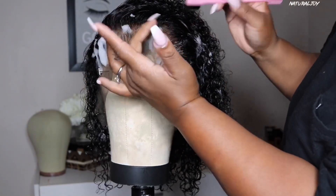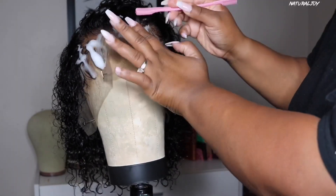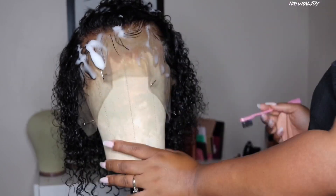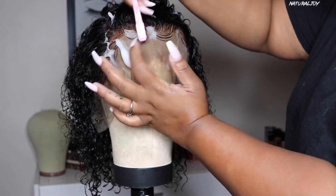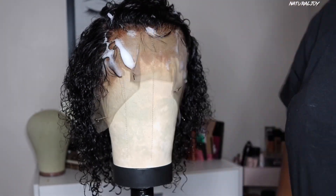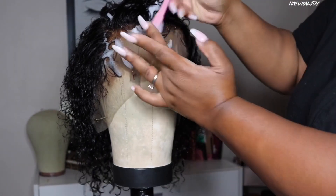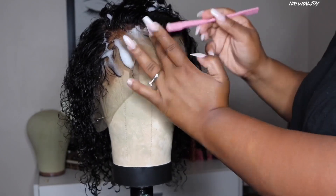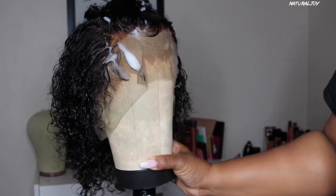Baby hairs are optional — you do not have to do them. When I do baby hairs I get comments like 'I don't like the baby hair look' but when I'm doing these tutorials I'm thinking of everyone. There are people who like to rock baby hairs and people who just love a natural hairline, and I offer a variety of that on my channel. I just don't like them to be very harsh. Since this is a pre-plucked wig, you do not have to do this step at all.